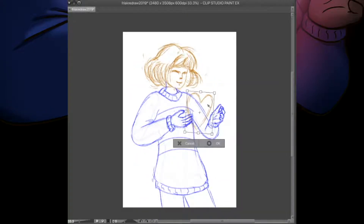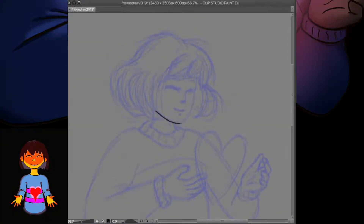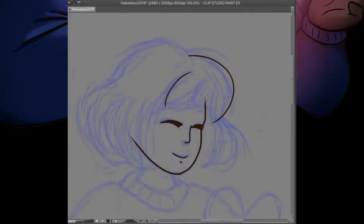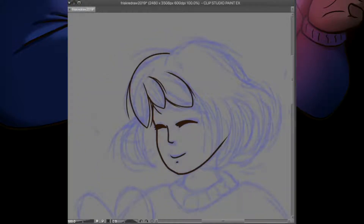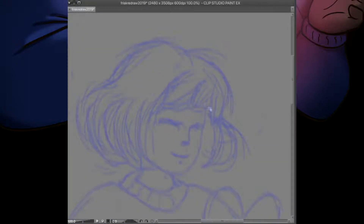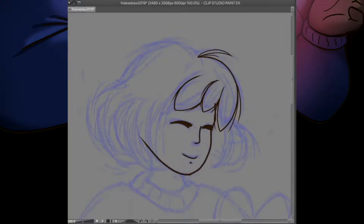One thing that I've done pretty consistently over the past several years of my art journey is redraw the very first piece of digital art I ever made, which is a fan art of Frisk from Undertale that I first drew in January of 2016. I used to draw a lot growing up but stopped drawing regularly when I went to college, and I didn't pick it back up until over half a decade later when I was so excited and inspired by Undertale that I had to draw something for it. That resulted in my first ever digital artwork, drawn using free software and the trackpad on my laptop.